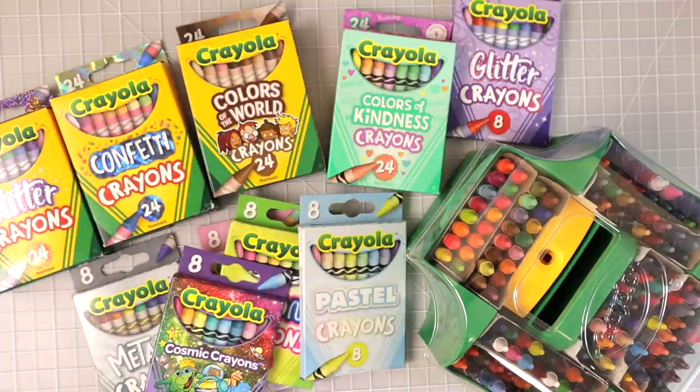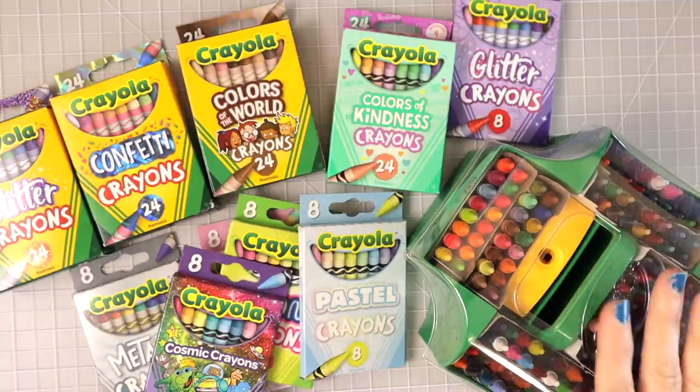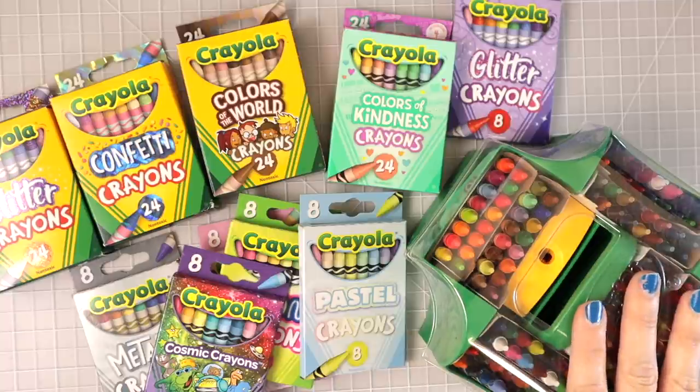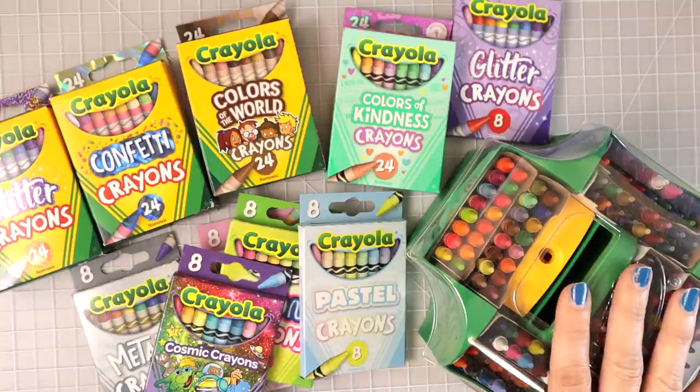I have not opened the packages or looked at any of them yet. I wanted to do that on camera so I could share everything with you all. This set I purchased from Amazon quite a while ago and I really love it — y'all know we have to collect all the things, and crayons are just a classic because we grew up with them.